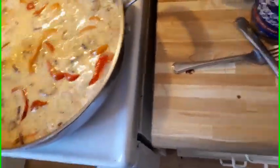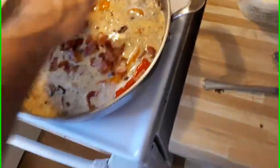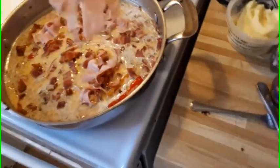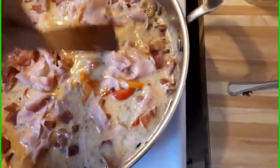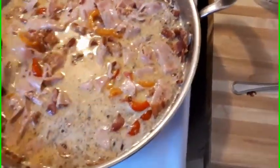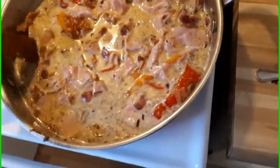Now we're adding our bacon — get everything mixed in here. Then in goes the ham. Just mix it all together. Remember you've got to leave room for this to rise — it will rise.